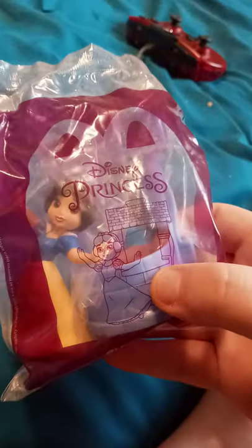We got these new toys in at McDonald's about a few days ago — the Disney Princesses. We got number one, and Jasmine from Aladdin, which her number is two.